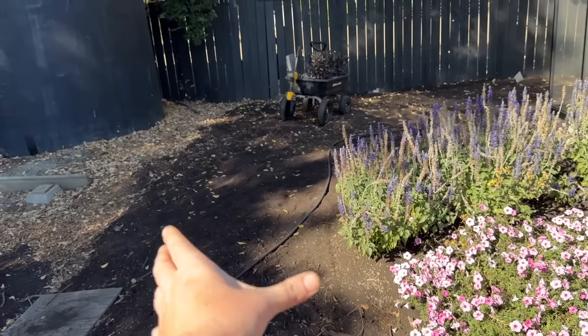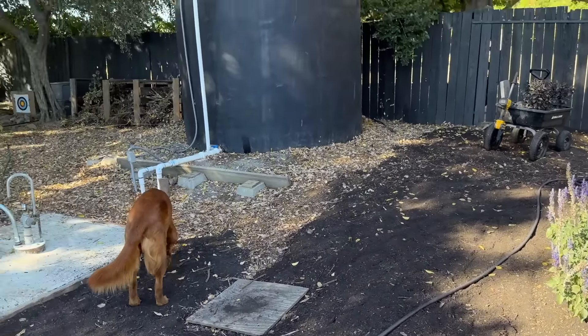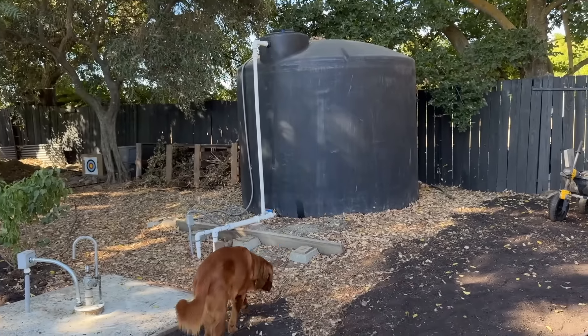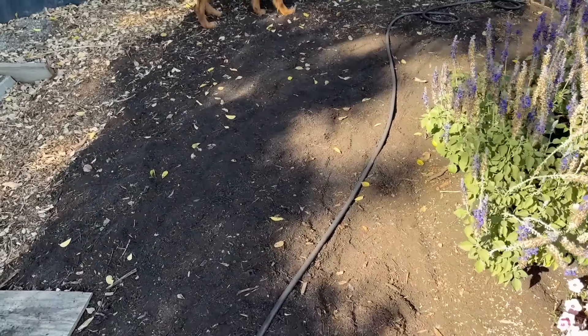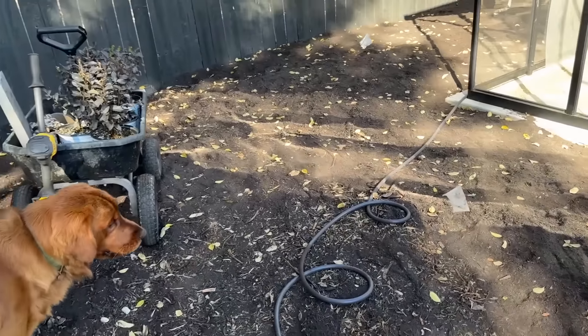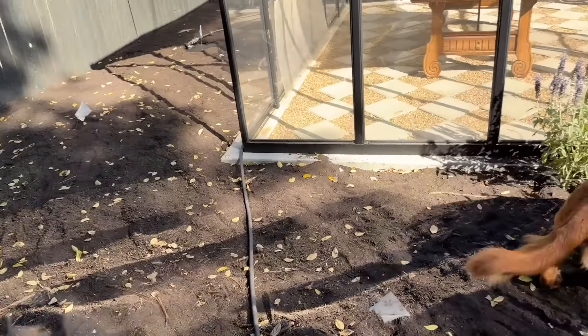Now we need more compost in this area. I was just so hesitant to pull the Supertunia Vista Bubblegum, the blue salvia, and the lemon coral sedum — it looks so pretty I couldn't bring myself to cover it with compost just yet. We did end up putting a whole bunch of compost right here. This area right here is where a hedge is going to go, which will block our well stuff over there, and that should hopefully get planted later this week.